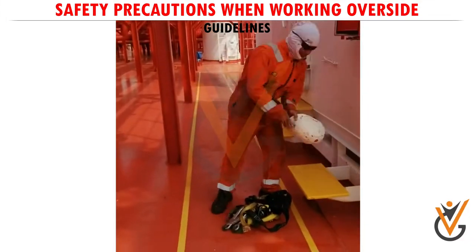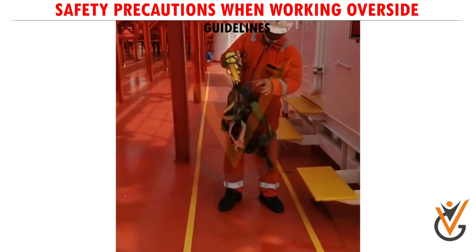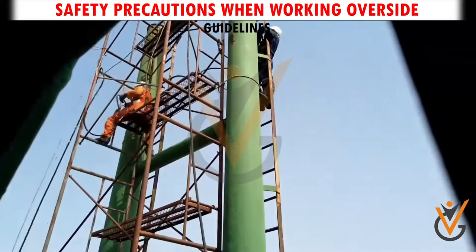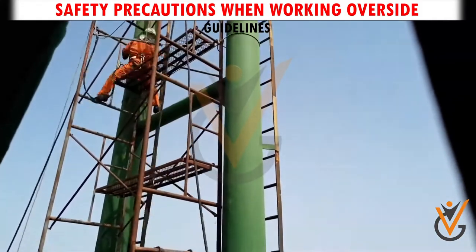4. Personal protection gear such as work harnesses, helmets, goggles, and gloves appropriate to the job being executed should be used by personnel involved in Working Overside.